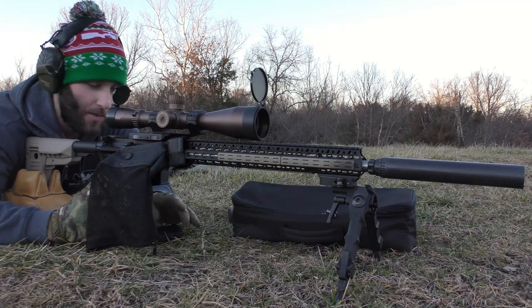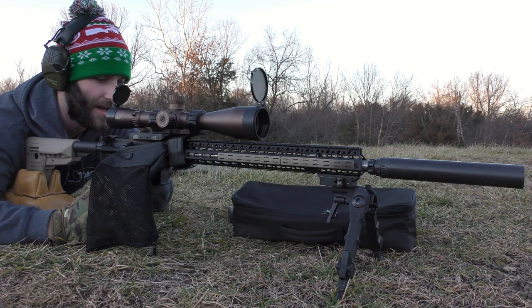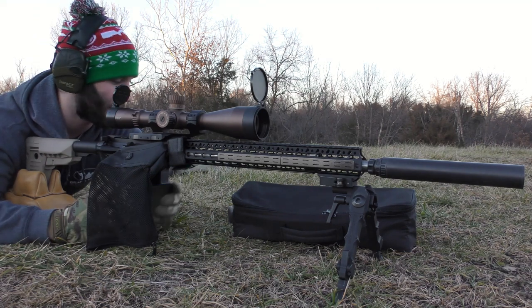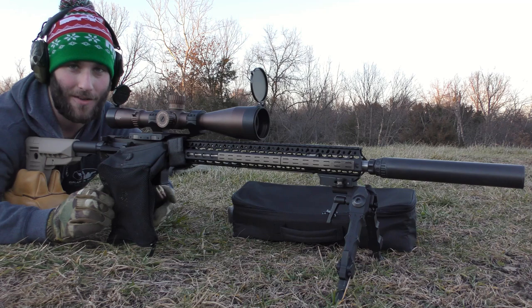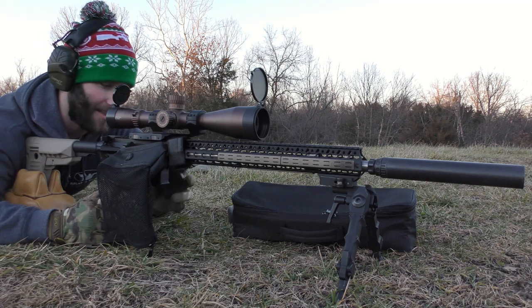Hey guys, we're back with the Odin 223 Wild barrel — it's got an 18-inch DMR profile if I remember correctly. I'm kind of hustling through this, I'm already running my mouth real quick because I don't have much life left on the SD card — very limited space — so I kind of have to hurry. It's also not very much daylight left.